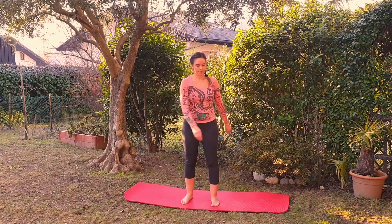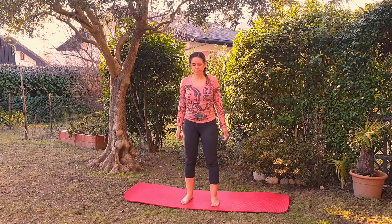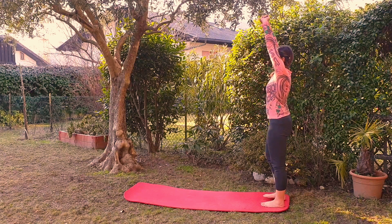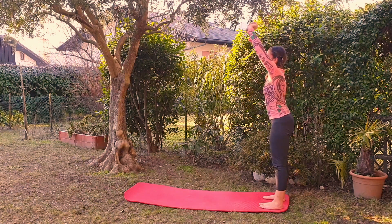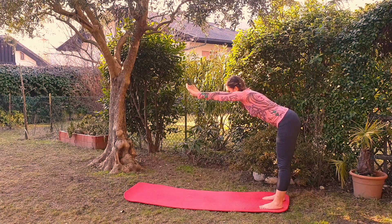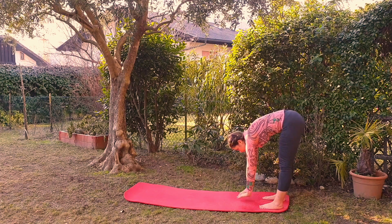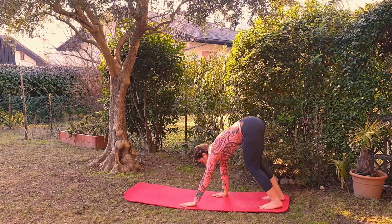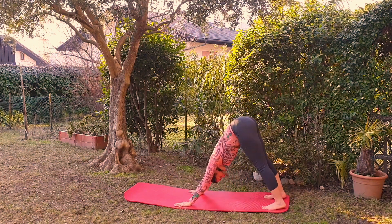Stop the movement. Now stretch your body towards the ceiling, then bend your torso forward and move down towards the mat until you touch the ground with your hands. Take two steps forward with your hands.